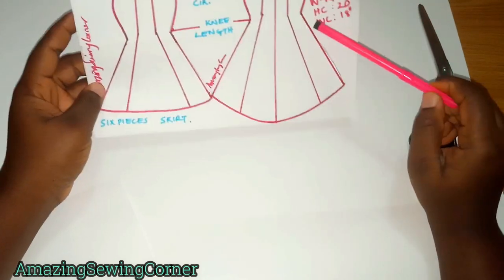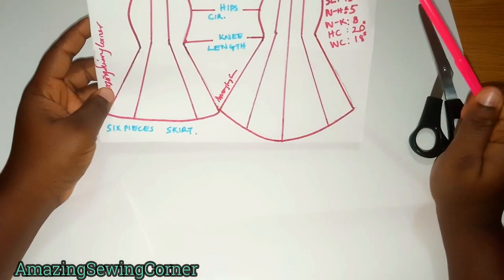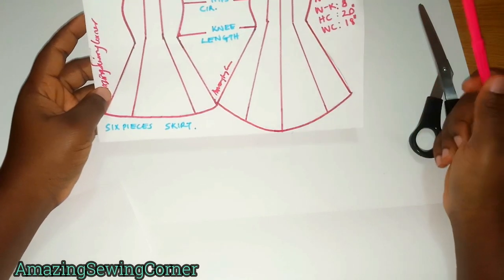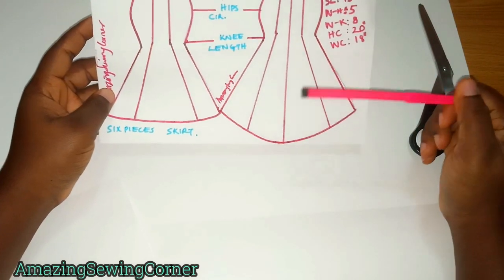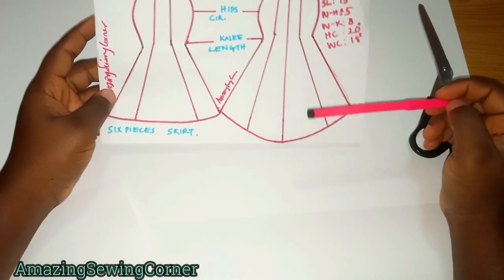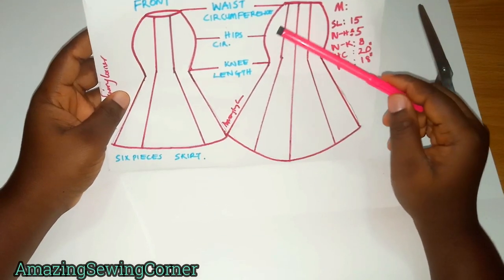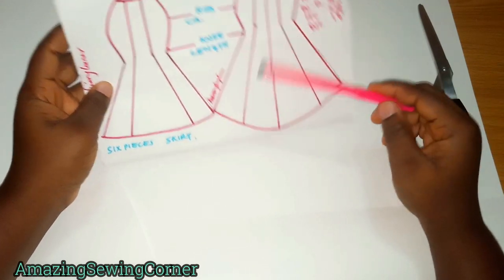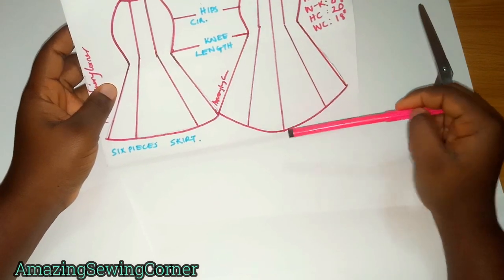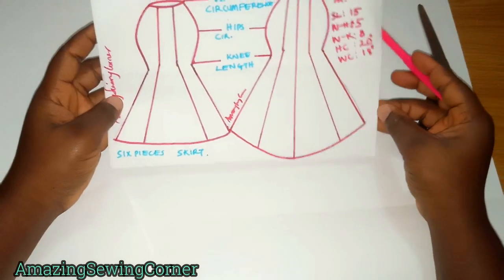You also need your waist-to-knee length. When you take that, subtract 1 or 2 inches depending on your height — if you're not too tall, subtract 1 inch; for a tall or medium-height person, subtract 1.5 or 2 inches. You need your waist circumference, your hip circumference, and a circumference for the base of your skirt, which we're going to get by doing some calculations.